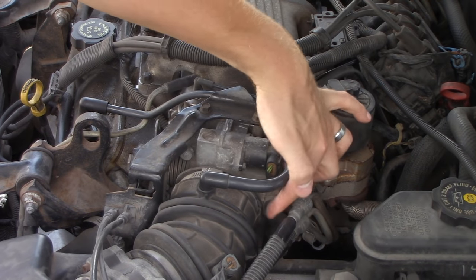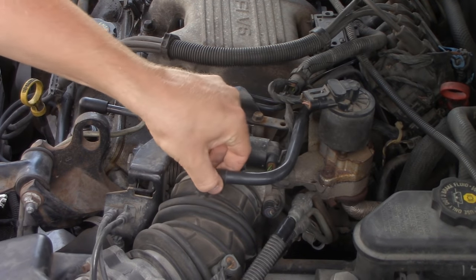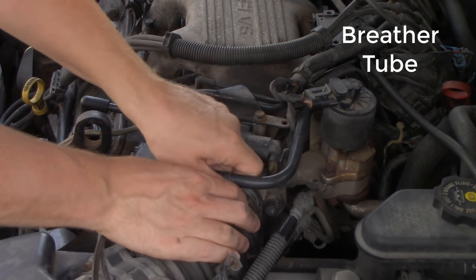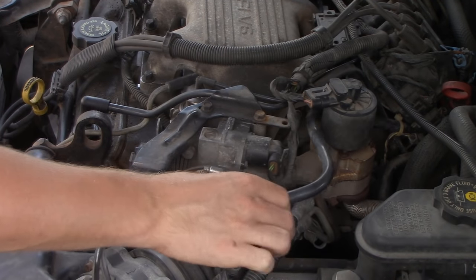We have the throttle body here with a throttle position sensor and the rocker arm with the throttle cables right there. We're going to remove this breather tube here that goes to the rear valve cover, just for the video's sake.